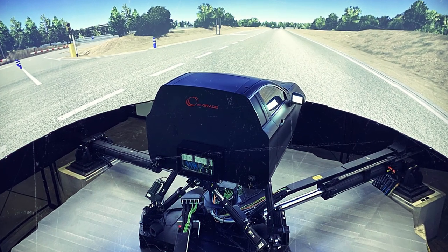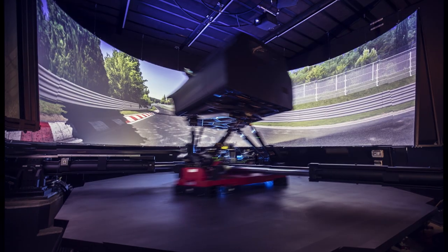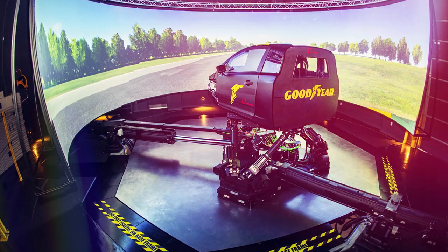DIM, the family of turnkey yet open driver-in-the-loop simulators from VI-Grade, provides automotive engineers with a complete set of innovative, integrated driving simulators for a new generation approach to system-level simulation.